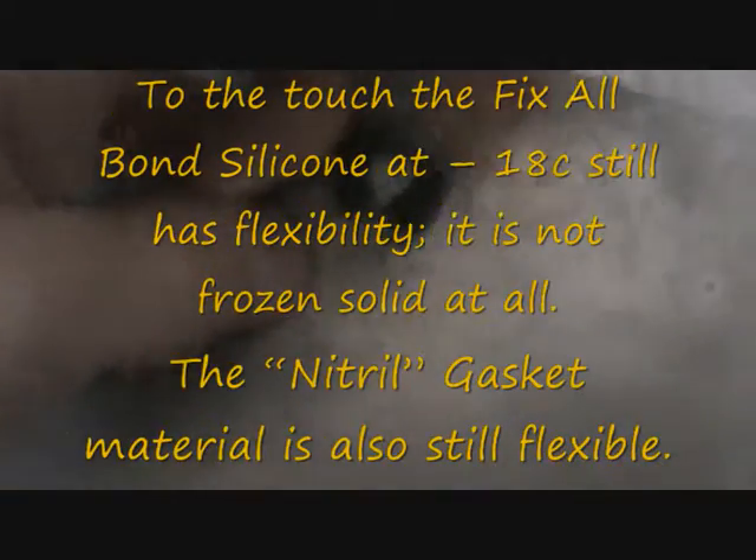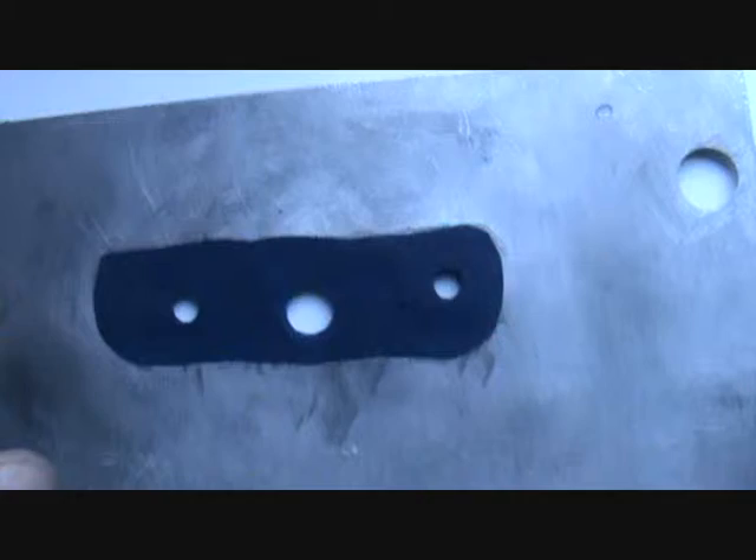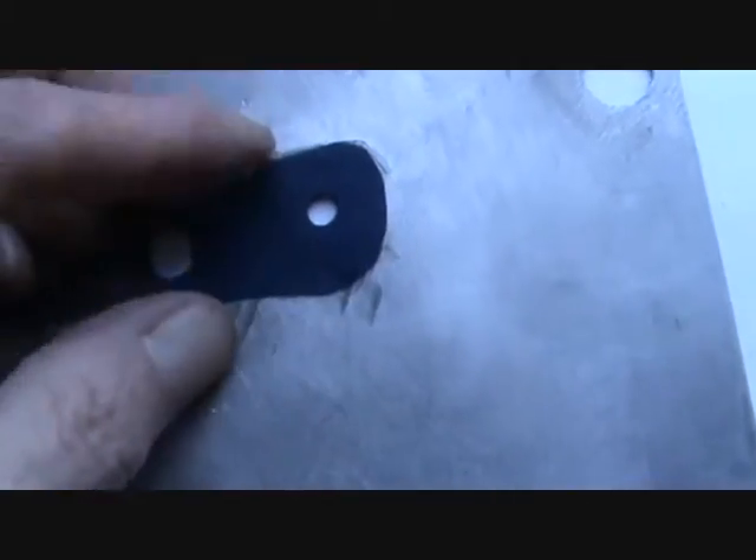These are doing it at minus 18 - minus 15 degrees. Taking them out of the window - that's like minus whatever it was there - frozen cold, and then we can see that it's okay.